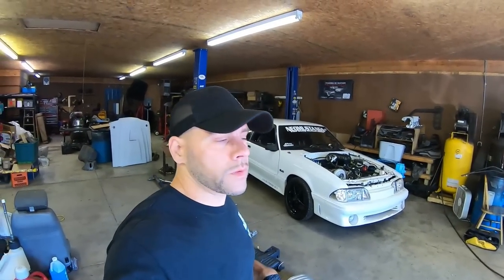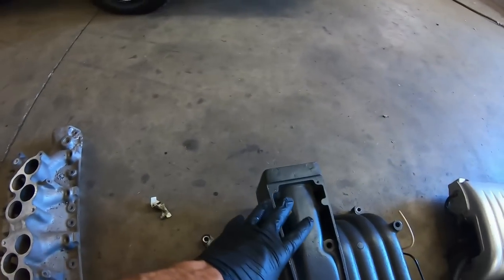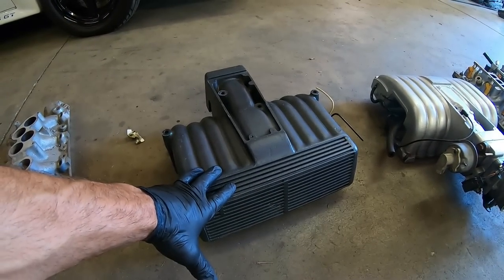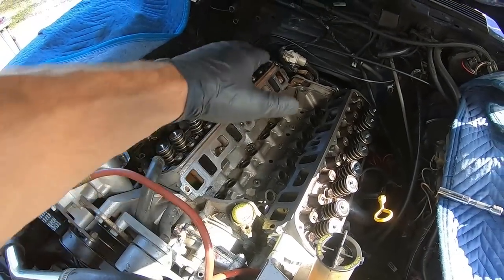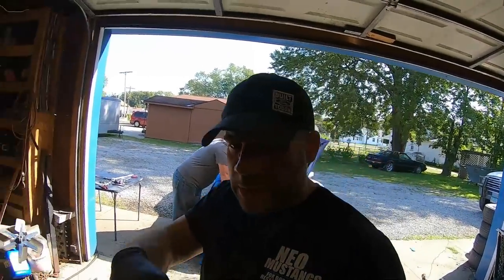The GT40 intake is a bit of an upgrade compared to the factory intake and is a common part you can find on '96 to '01 Explorer 5.0s and '97 to '01 Mercury Mountaineer 5.0s. You can see the difference — the stock one has smaller ports, and the GT40 lower has bigger ports. The design just flows a little better air, it's less restrictive. You can spot them by the lines, the contour, and the way it looks. We're going to clean the surfaces, drop in the lifters and the dog bone retainer, then get the intake set up with the sensors and fuel rails, which bolt right onto the lower.